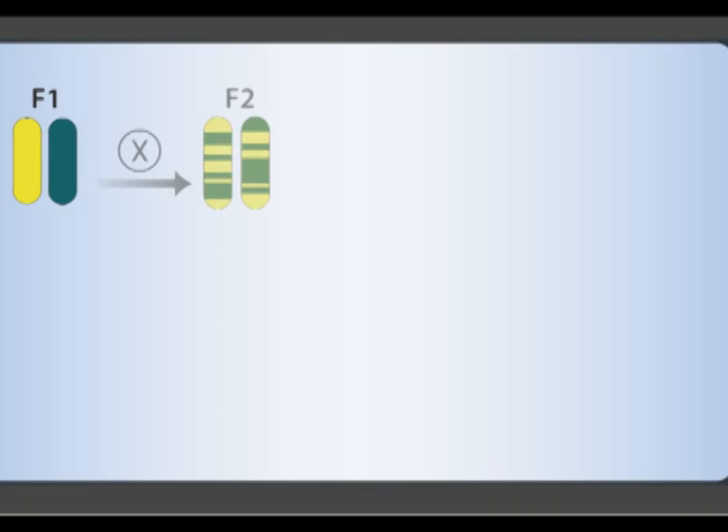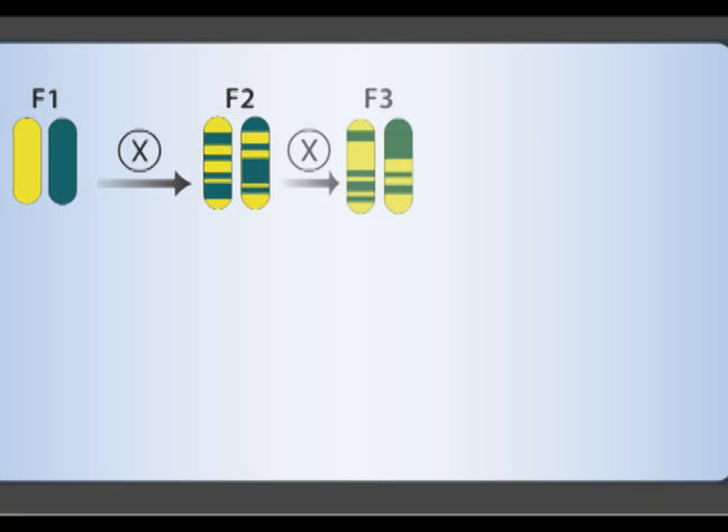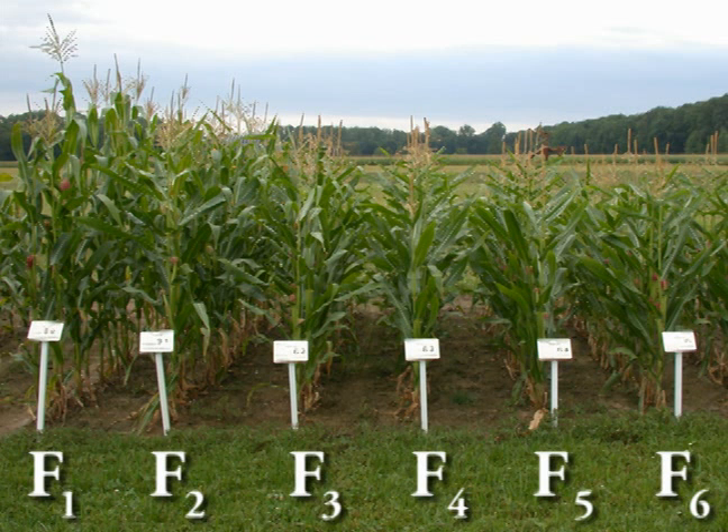Traditionally, inbred lines are formed by continuous self-pollination for six to eight generations. Each generation, the line's vigor is reduced due to inbreeding depression. The duration of this inbreeding process determines the progress achieved in a maize breeding program.